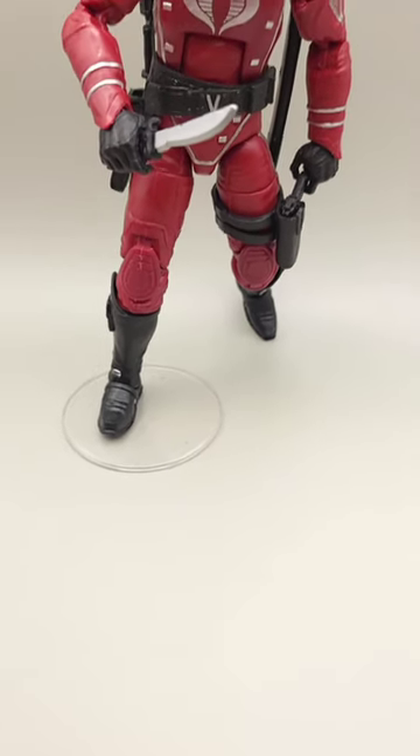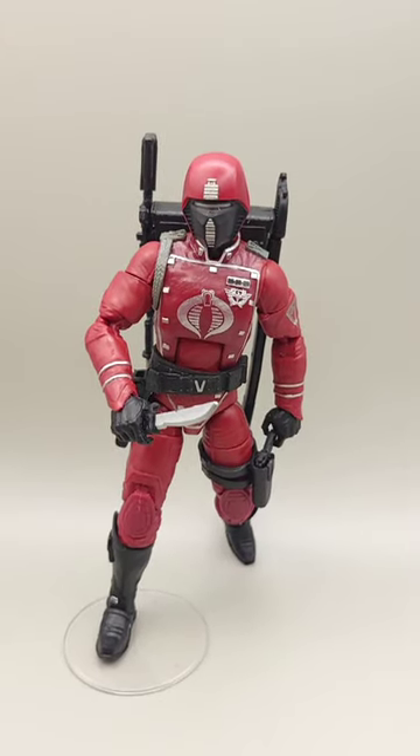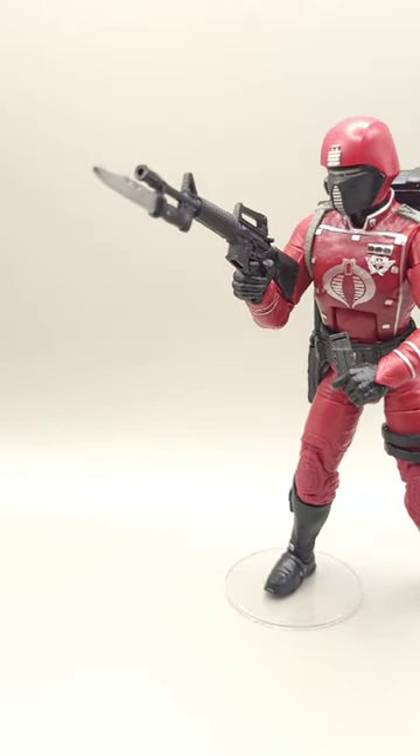This is GI Joe Classified Series action figure number 50. I love the looks of this guy — let's get him out of the box for a closer look, and I think you'll love him too.